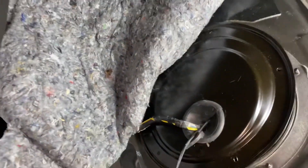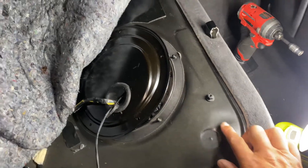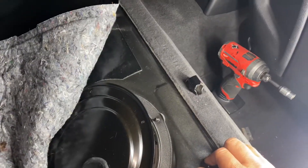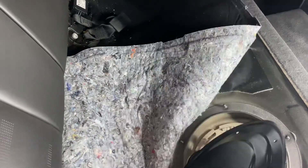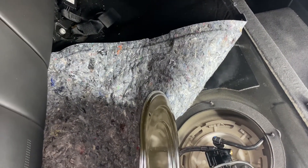Fuel pump cover comes off here. There are tiny plastic nuts — don't break them. I just use an impact on the lowest setting and they popped right off. Remove the stock fuel line, plug into the boot mode module, plug the boot mode module into the low pressure fuel pump.